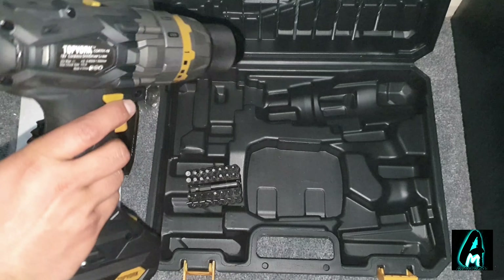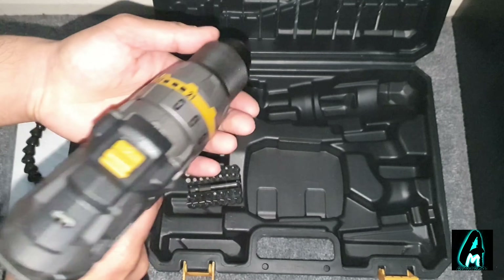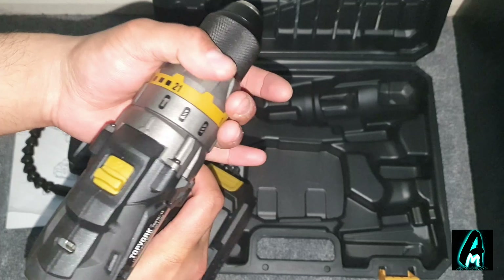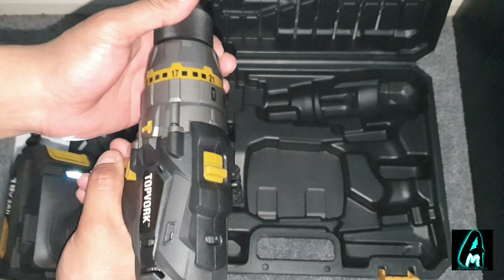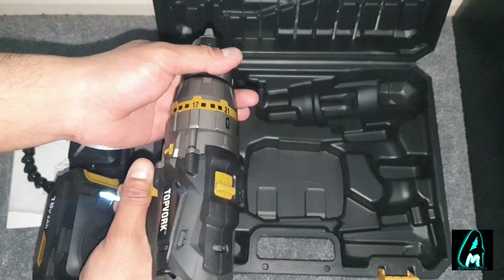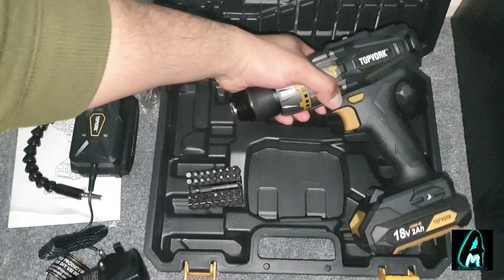It has an LED light and comes with a steady belt clip so you can put it on the side of a pocket. It has a soft grip and is easy to transport. To adjust the torque you can go from 1 up to 21. Build quality is amazing on this drill.